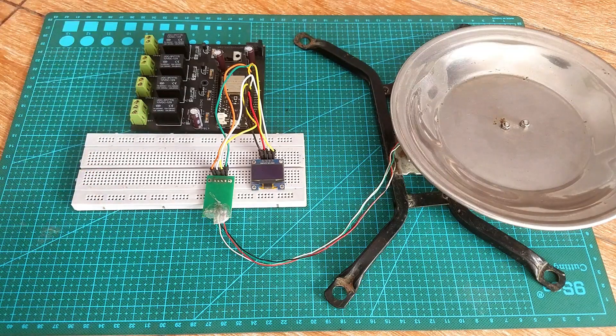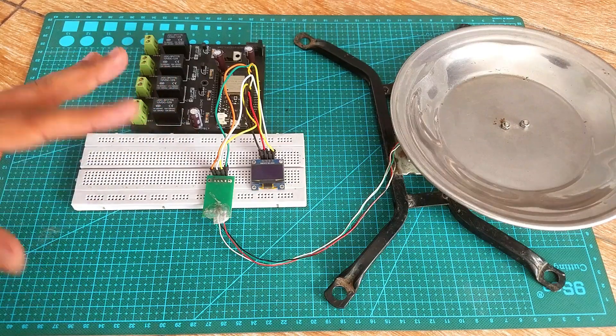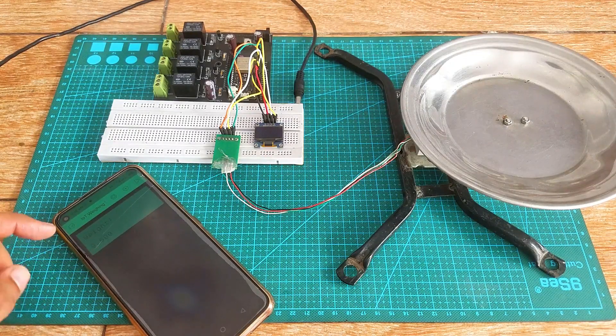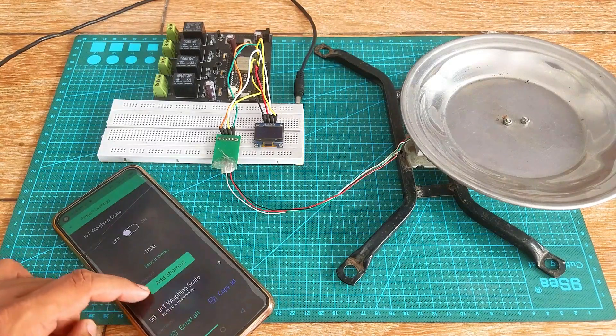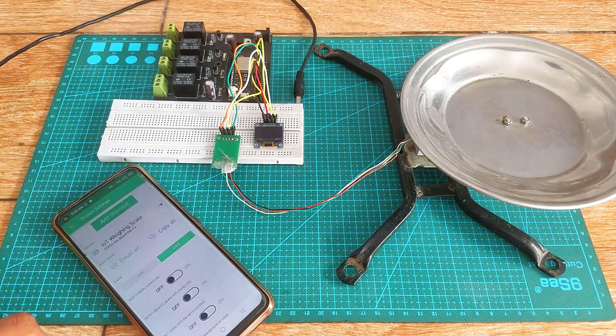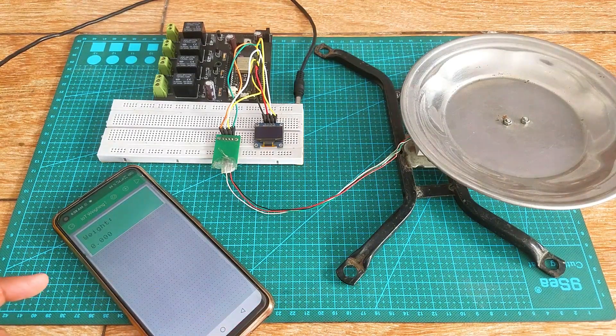As you can see, I'm still using the same connections — not even a single wire has changed. I'm going to change my app theme from dark to light so that you can easily see the values. I only modified the code in order to send my values to the Blynk application.